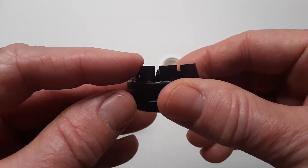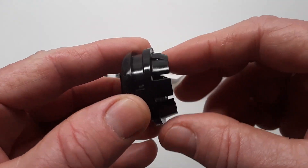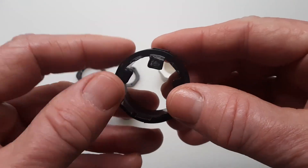Now there are these little tabs on the back of it, and you're not going to need those, so I'm just going to get in here with a razor blade and cut them off.